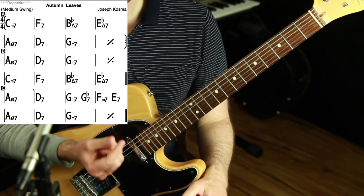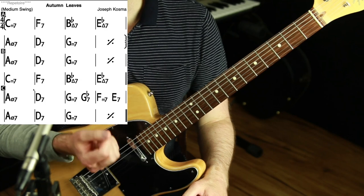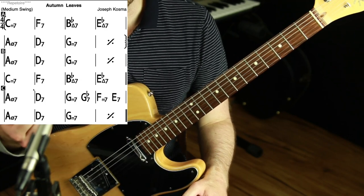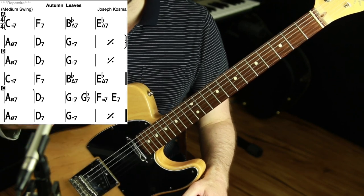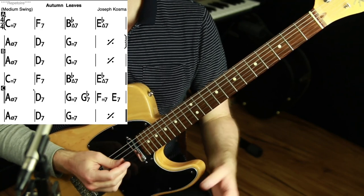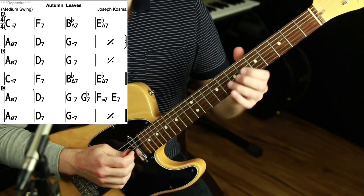The other big thing is feel — phrasing and feel. Feel is how solid your sense of time is, your accenting, dynamics, slurs, your touch and your tone. These are all things I'd put into the category of feel. I do a lot of accenting on the upbeats. You'll hear people say to do that for a jazz feel — I'm not thinking about it, I just have that as part of my sound.